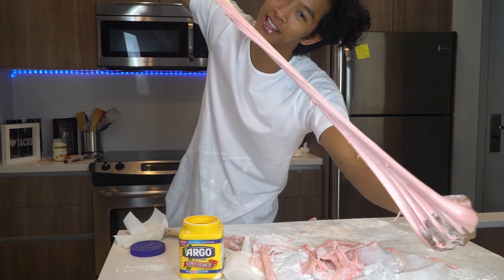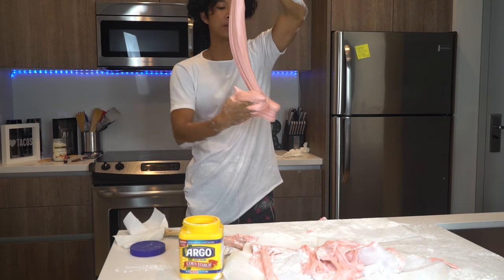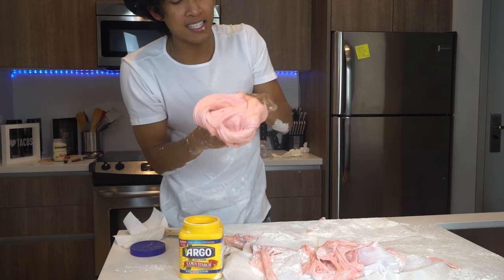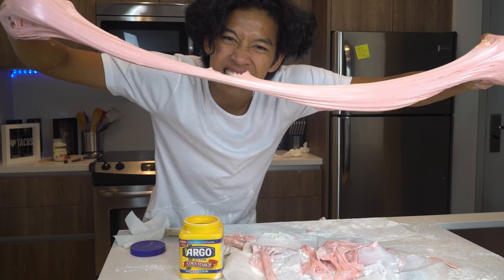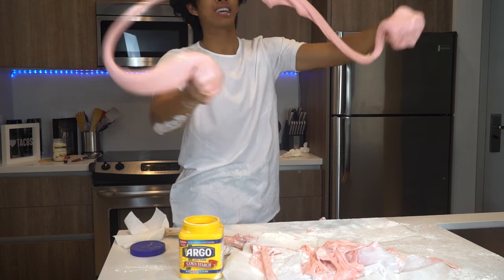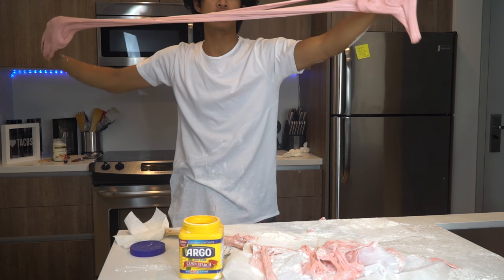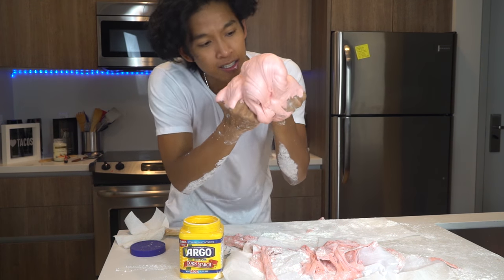I added some strawberry flavor to this marshmallow slime. It's so sticky. I'm gonna take a bite of marshmallow slime — taste test! It's delicious! As you guys can guess, it's delicious because it's literally just marshmallow plus food coloring. Awesome, this marshmallow slime — look at how sticky this is!